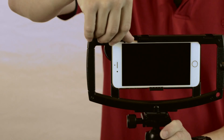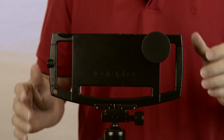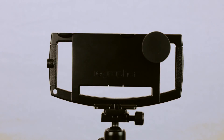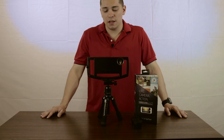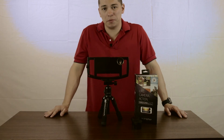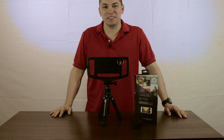Turn it off. Put the lid back on when you're done. Call it a day. So that's my review of the iOgrapher. It's yours — take it, keep it, or throw it in the trash, whatever you want to do. That's my take on this guy. Bye.